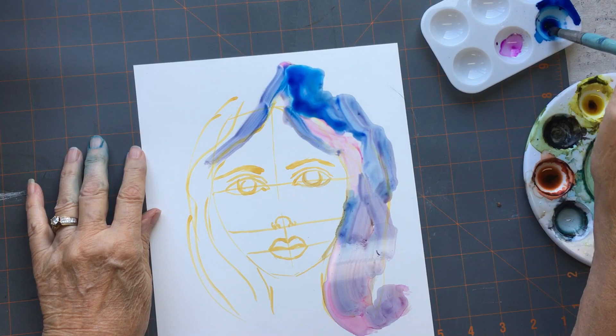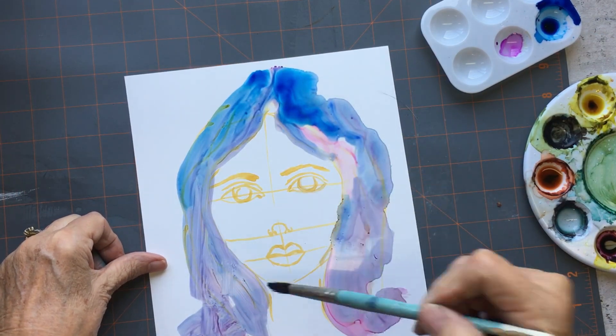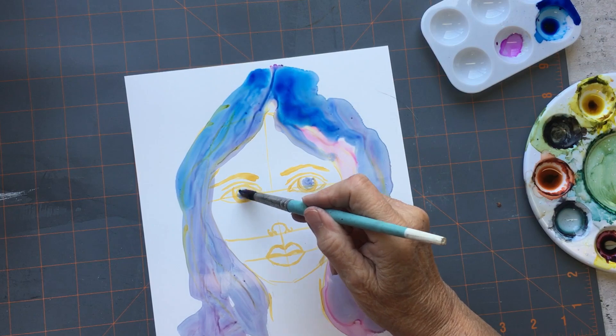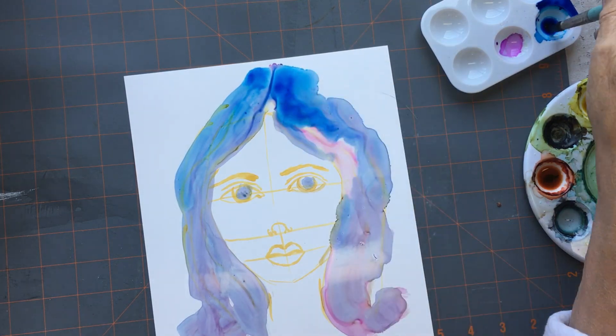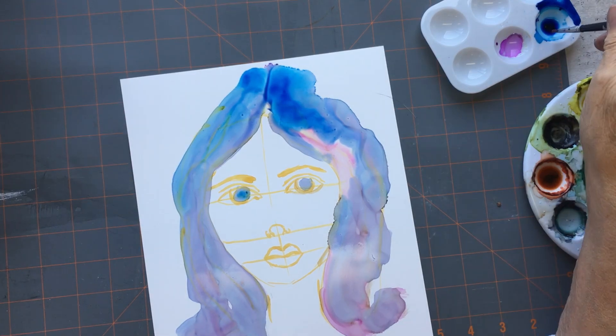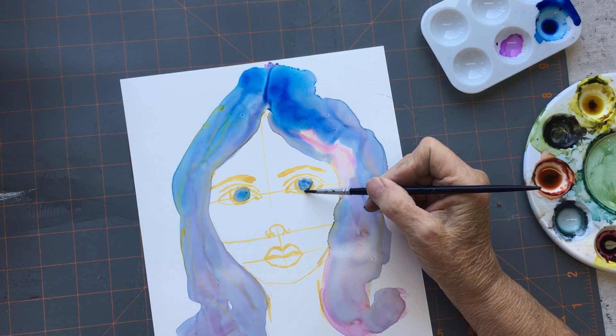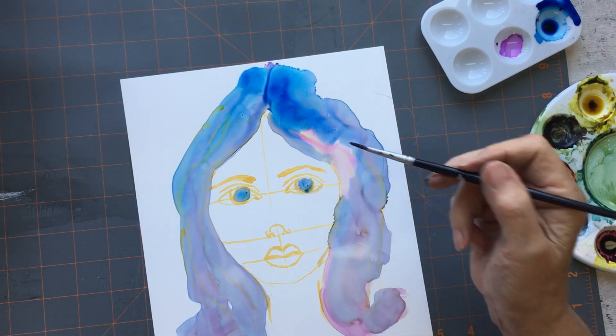Right now I poured on some alcohol ink, a bit of color — I'm just kind of slopping it all over the place. A little color on the eyes. I've drawn out the face using an alcohol ink pen. I think they're called a Copic pen. I have a whole set of them.